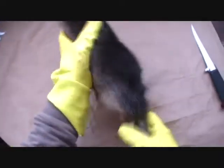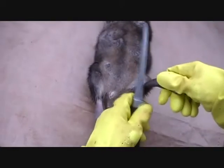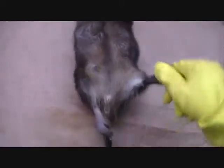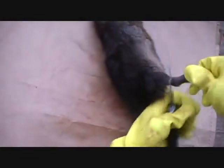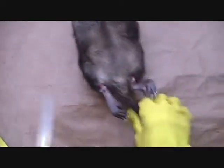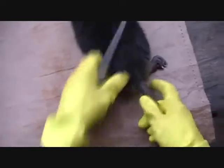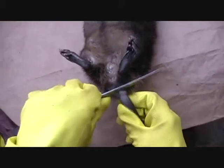You can see here I got a nice black rat. Skin her out. First thing I do is cut around the back legs. Make sure you cut it all the way. And cut around the tail. Some people leave some leather on the tail. I don't.